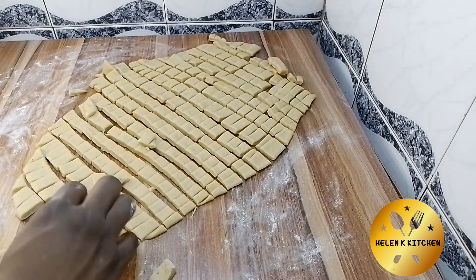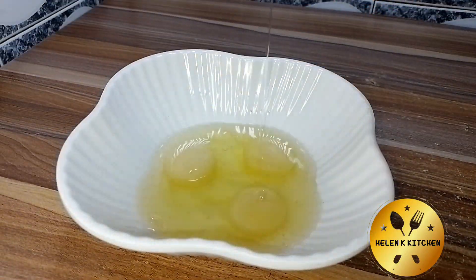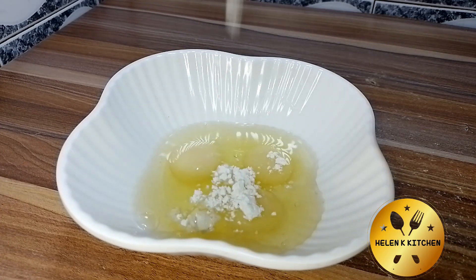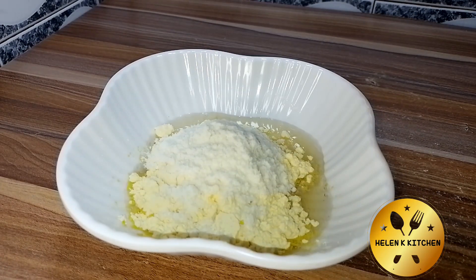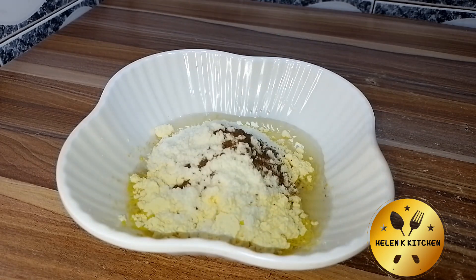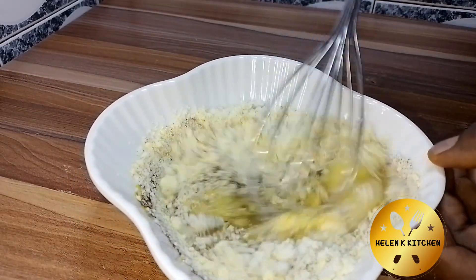Make sure you watch till the end because I'll be sharing some tips along the way. So without further ado, let's jump right into the video. In a bowl, I'll be adding three eggs — you can make it six. The next thing I'm adding is the vanilla powdered flavor, then also milk powdered flavor.